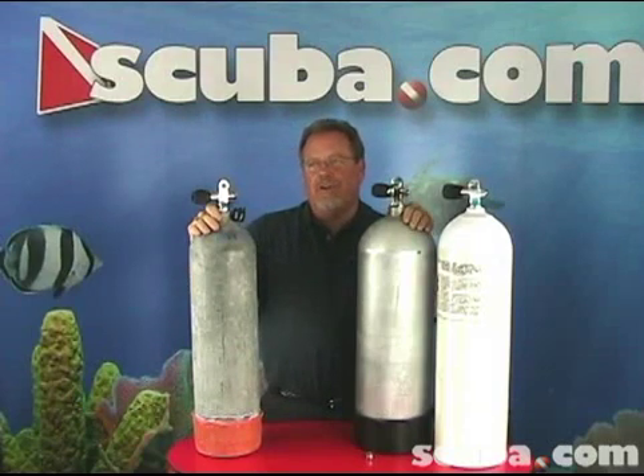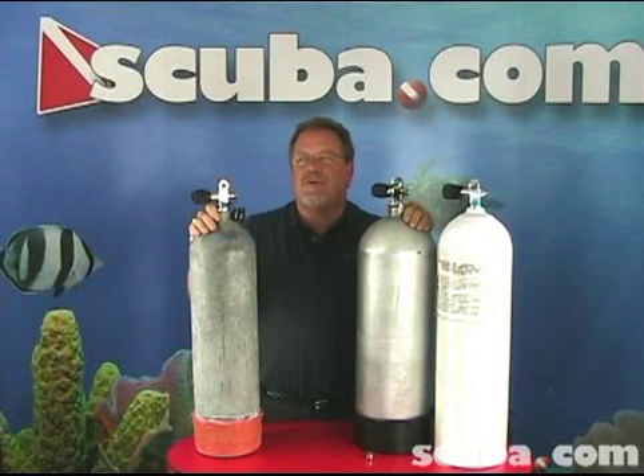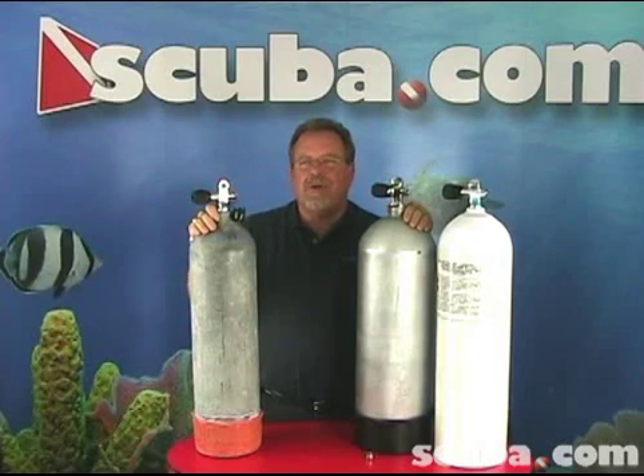There are several scuba cylinder manufacturers and the specifications for their cylinder pressure, dimensions, and capacities are constantly changing. Divers can choose between scuba cylinders manufactured from aluminum or steel. Cylinder pressures span a wide range, but the most common pressures are low, from 2400 to 2650 psi; standard, 3000 psi; high, 3300 to 3500 psi; and really high — the 106 cubic foot aluminum hoop wrap tank rated at 4350 psi.